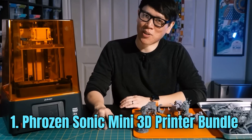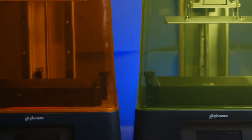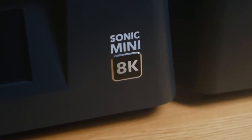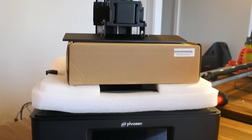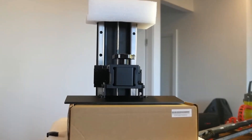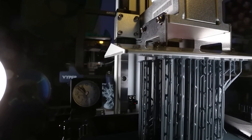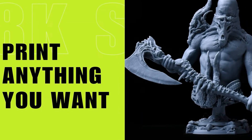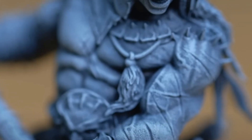Number 1: Phrozen Sonic Mini 3D Printer Bundle. The Phrozen Sonic Mini 3D Printer Bundle is an impressive and comprehensive 3D printing package that caters to both beginners and experienced users alike. This cutting-edge bundle combines the Phrozen Sonic Mini 3D Printer with a range of essential accessories to streamline the 3D printing process. Known for its exceptional printing speed and high-resolution output, it boasts a monochrome LCD screen and a powerful UV LED light source, enabling rapid layer curing and reducing print times significantly. With a build volume suitable for small to medium-sized objects, it offers versatility in creating a wide range of intricate designs.